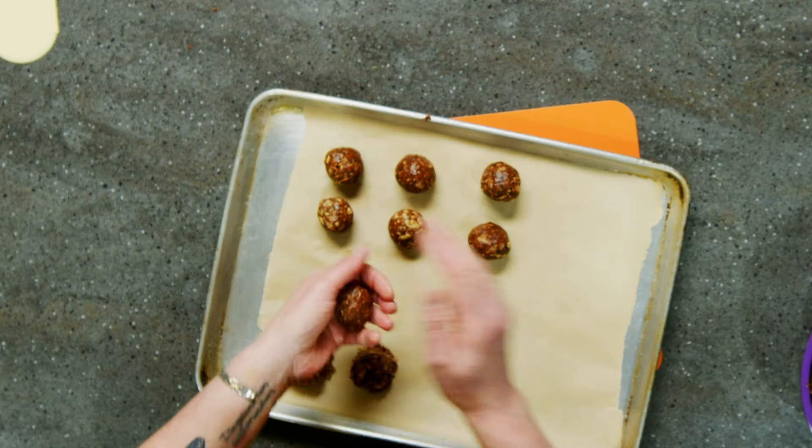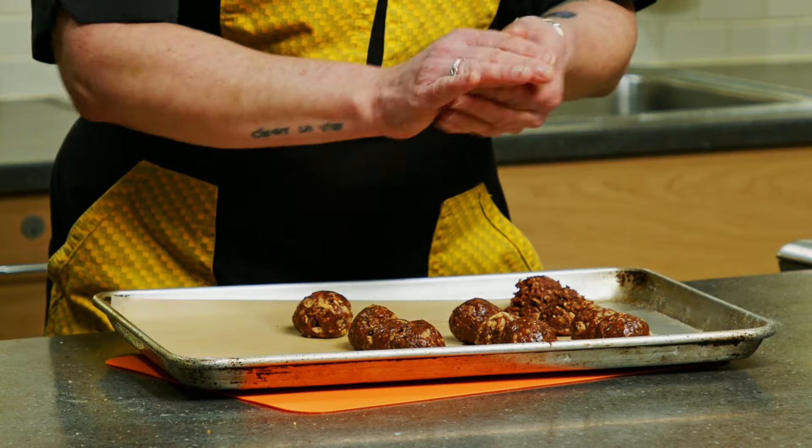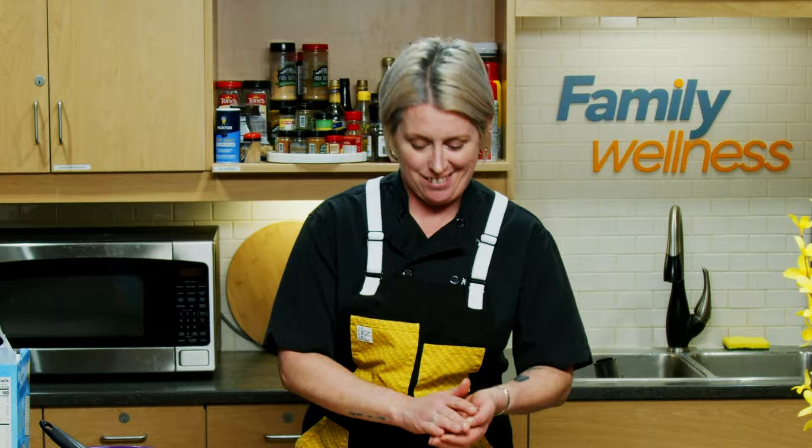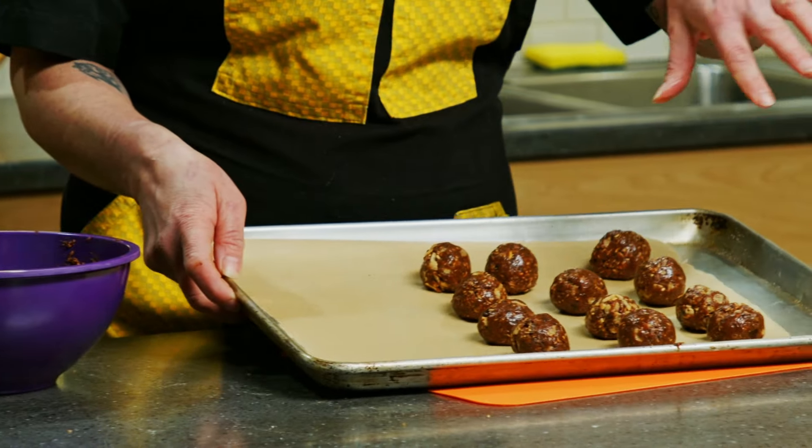They're great for after school, before school, soccer practice — barring any nut allergies. So we'll pop these in the refrigerator, let them chill down for a good hour or so, and then it's time to eat.